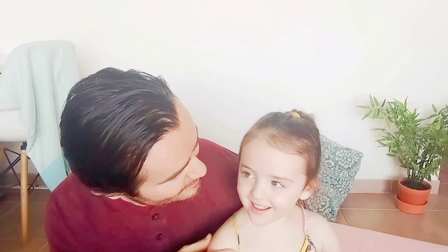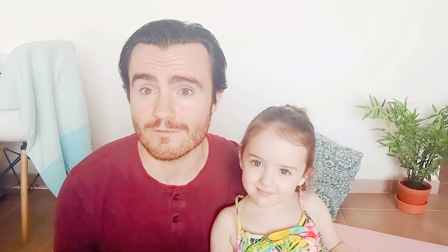Hi guys, it's Adam the OT. You're not Adam the OT — you're my daughter. What's your name? Mia. Mia and I are back today again to show you some more simple, fun and effective activities that are perfect for tele-therapy or home learning.